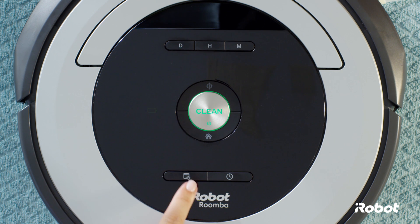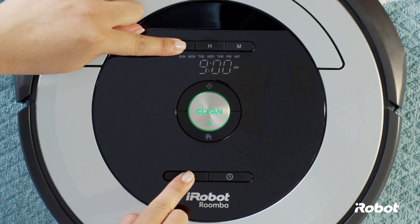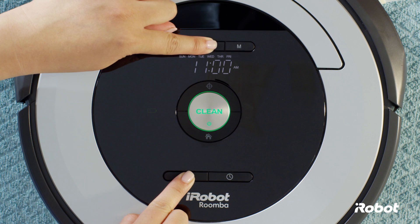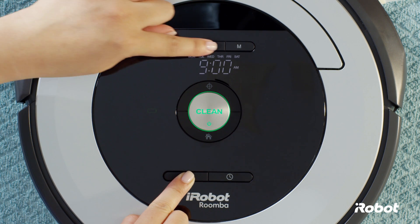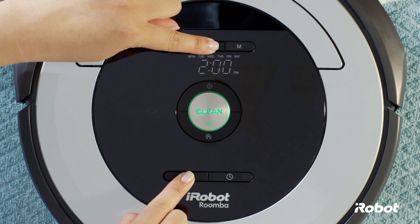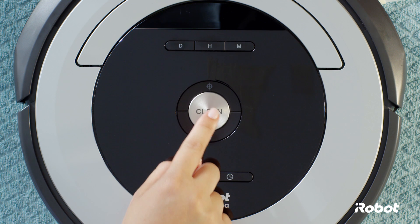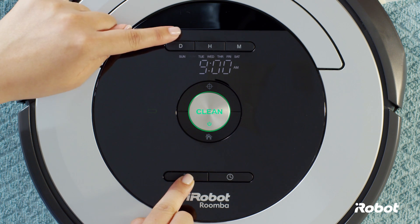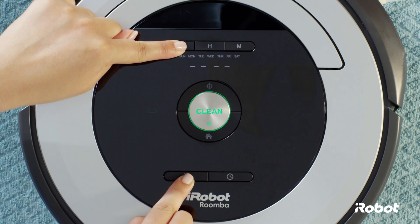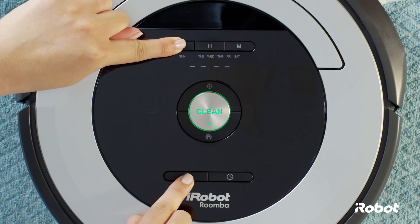To change a schedule, press and hold the schedule button and use the day button to cycle through the scheduled cleaning times. When the cleaning time you'd like to delete is displayed, press and hold the day button to delete that time. You'll hear a beep to indicate the schedule has been deleted.